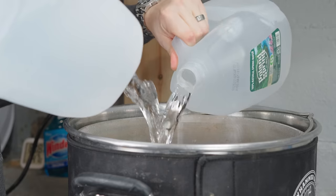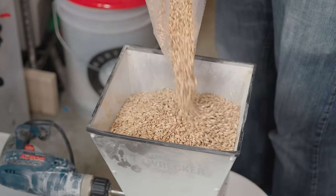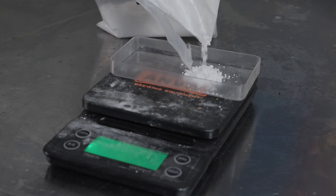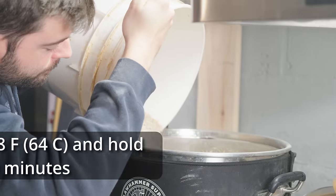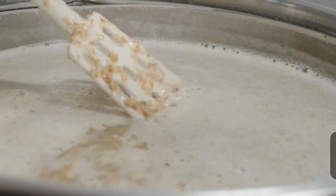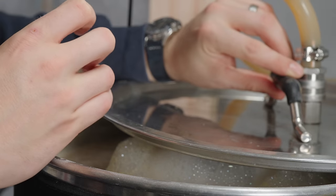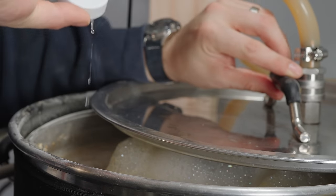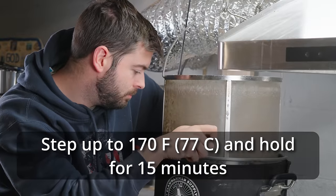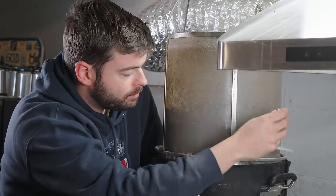I started out by adding eight gallons of spring water to my 10-gallon 240-volt Clawhammer Supply system and started heating to mash temperature. As it heated up, I milled my grain and measured out my water salts, adding those into the strike water. Once I reached 148°F, I doughed in with the entire grist, stirred thoroughly, and let it sit for 90 minutes. However, 10 minutes into the mash I measured pH and saw it was a bit high at 5.8, so I added about a capful of lactic acid, which brought it back down to a much more reasonable pH.